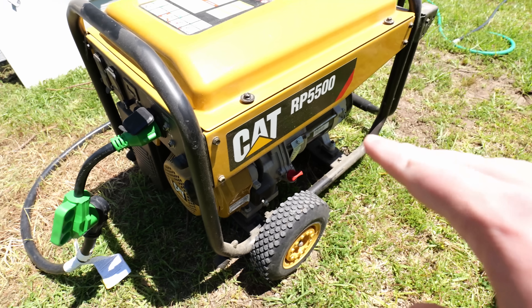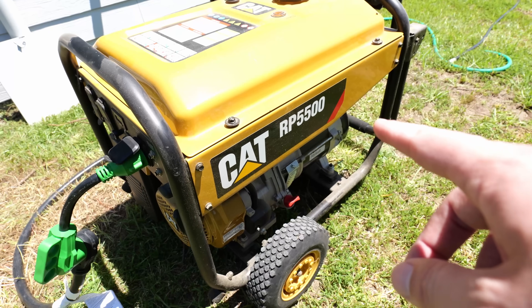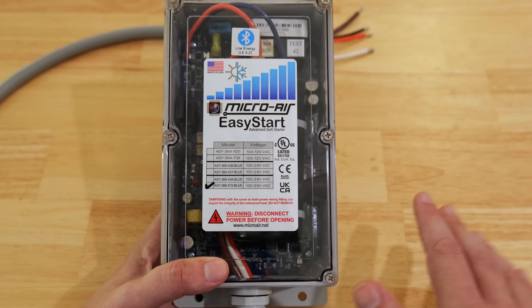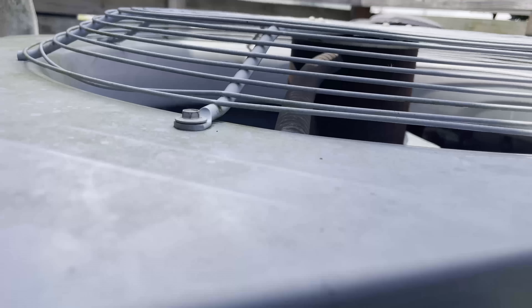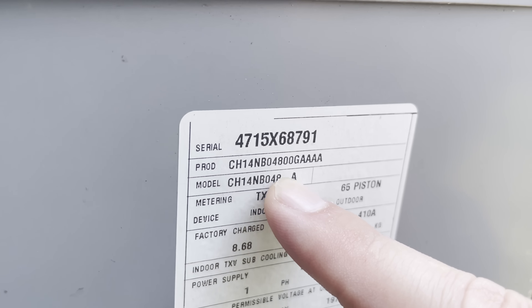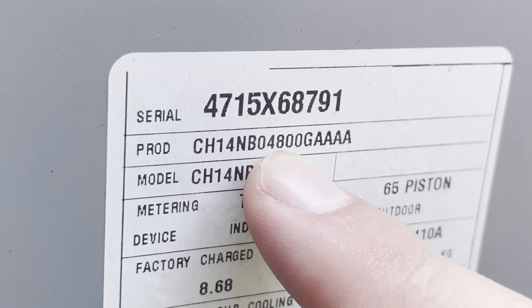If you want to use this to run your AC with a portable generator, installing this will often save you around two thousand dollars or more right off the bat, as you won't need as large a generator. You'll need to know if your unit is a two, four, or five ton unit and get the soft starter that matches. This information is often listed on the spec label on the side of the unit.